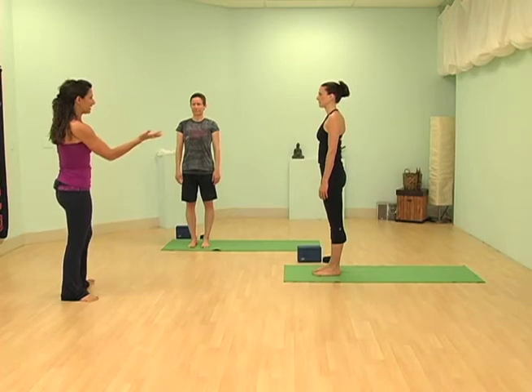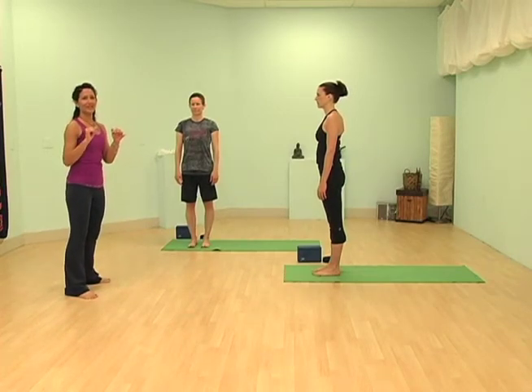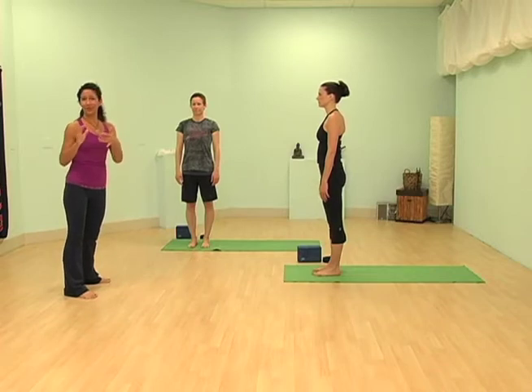I have Kathy facing this way and Tracy facing forward so that you can see what it should look like from the side and what it can look like from the front.